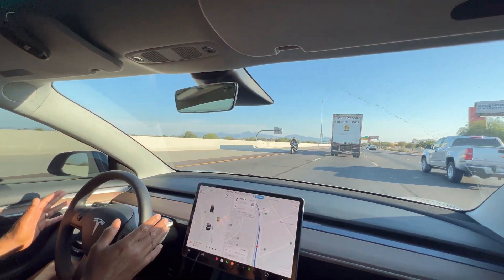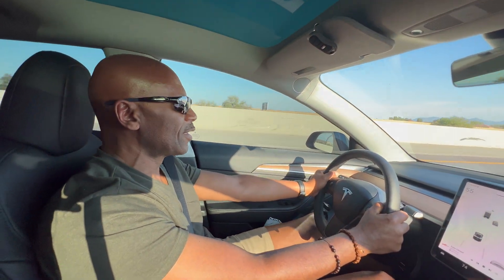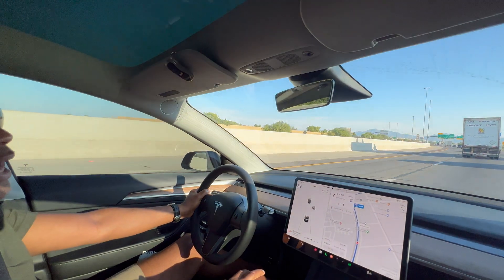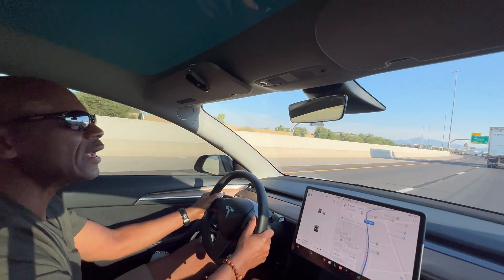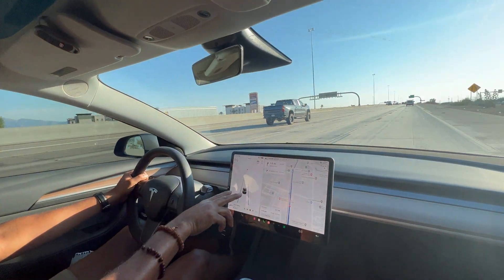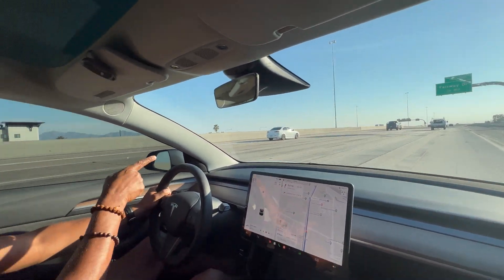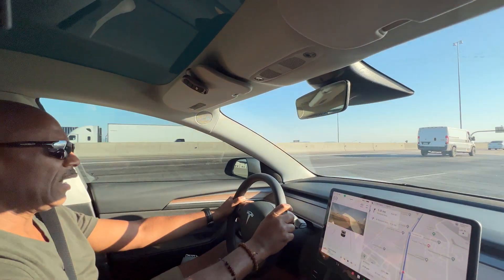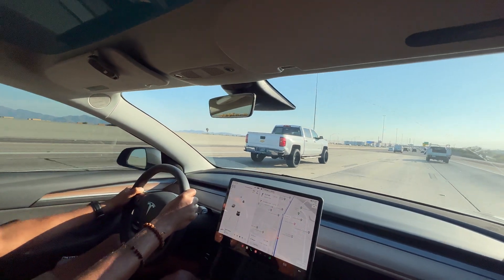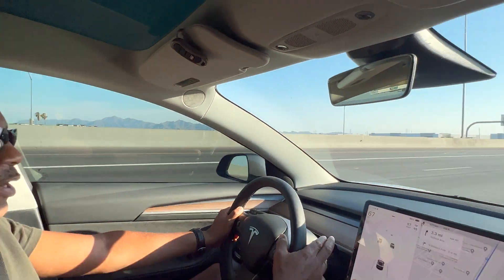It does take some trusting to take your hand off the wheel on a major highway going 70, 80 miles an hour. But it's a great feature to have, and I love it. I'm still on autopilot — remember, you have the two blue lines right here. I actually took it off autopilot because the guy braked pretty quickly. Even though the autopilot would have stopped, I'm going to get in another lane right now and engage autopilot one more time. And look at those beautiful mountains over there in Phoenix — that's unbelievable.